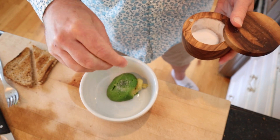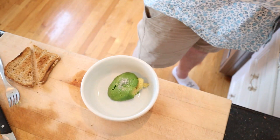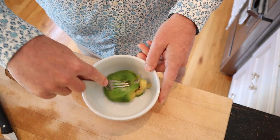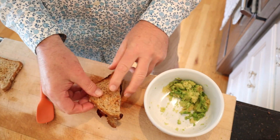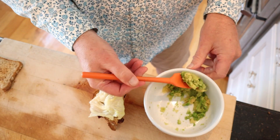First thing we have to do is mash some avocado with salt. Now we build our sandwich. One layer, we put bacon, piece of toast, some lettuce, and then our avocado mash.